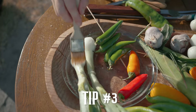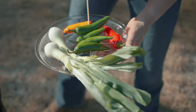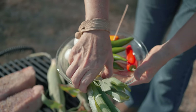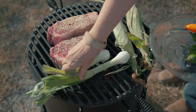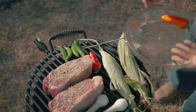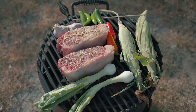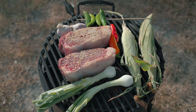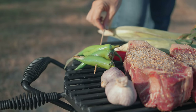Tip number three: add vegetables to your grill. I've never seen a vegetarian carne asada — the word carne asada literally means grilled meat — but when you grill the vegetables they pick up a lot of that extra mesquite smoky flavor, and you can incorporate those into a salad, a side dish, or a salsa. I'll show you how in a minute.